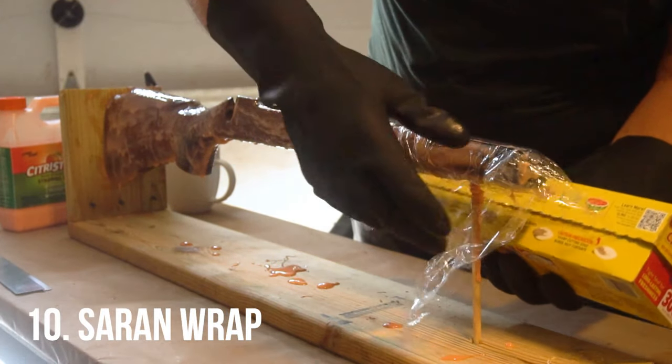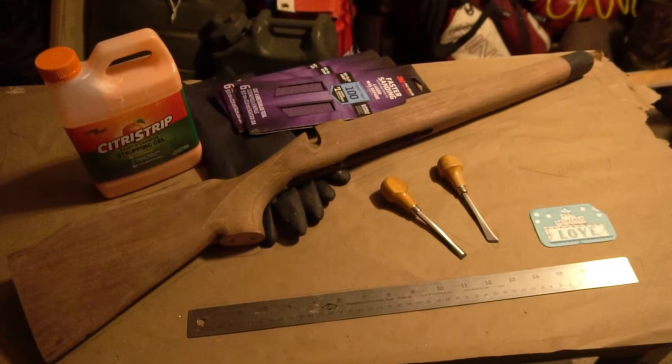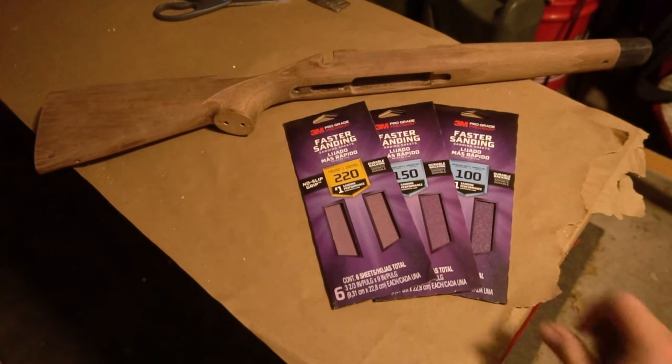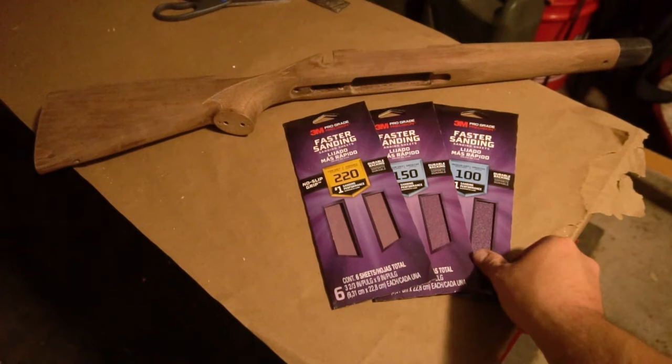I have some saran wrap for keeping the Citrus Strip moist when applied to the rifle stock. With the varnish stripped away, some other items you may need to clean up will be sandpaper. I bought 100, 150, and 220 grit sandpaper, but with this being a restoration versus a new stock, I didn't even touch the 100.